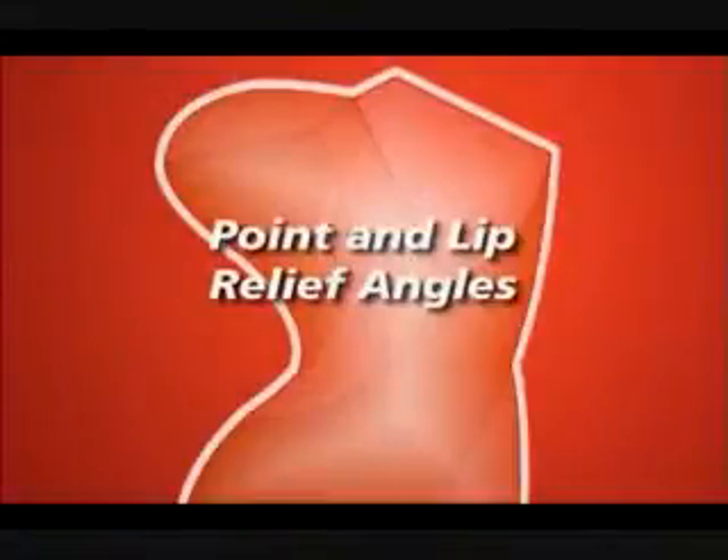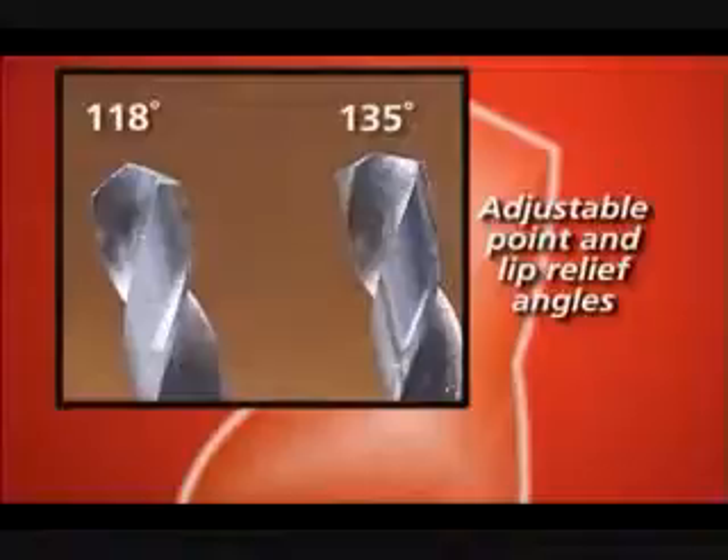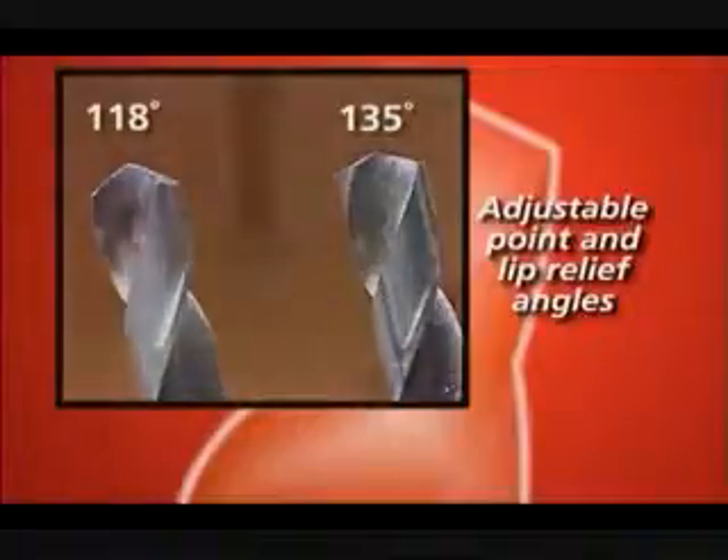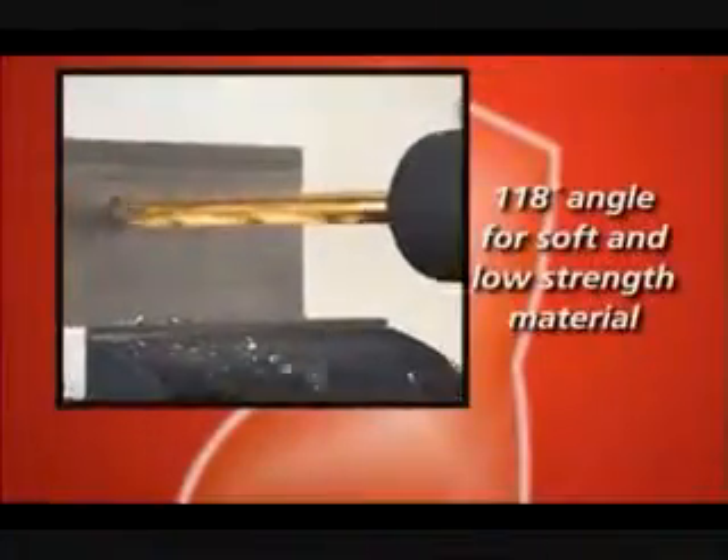On your Darax, you have the option to adjust the point angle and the lip relief angle on the drill. Many drills have a steeper 118-degree point angle, which is good for soft and low-strength materials such as some cast irons.